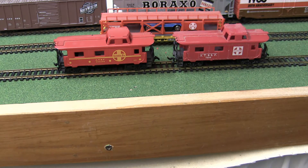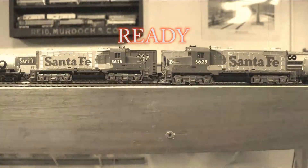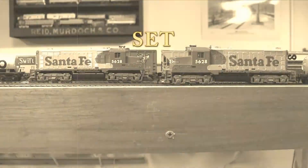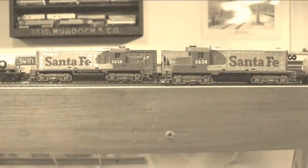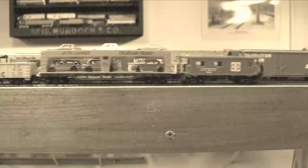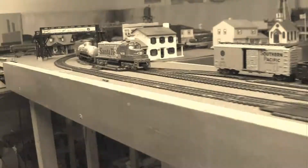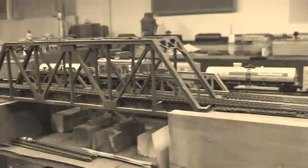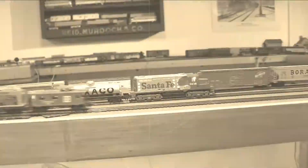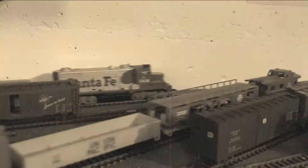Okay, so those are the differences between these two trains. Now I'm going to assemble them and we will take them for a spin.